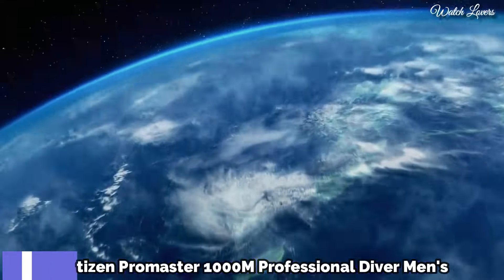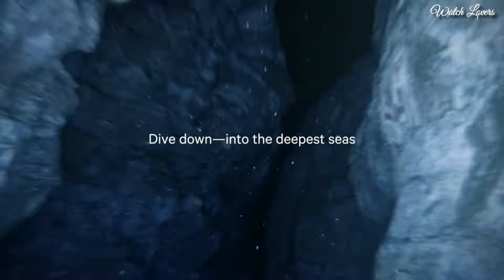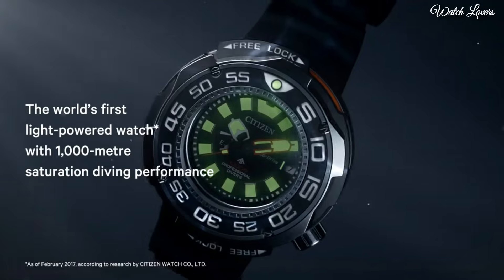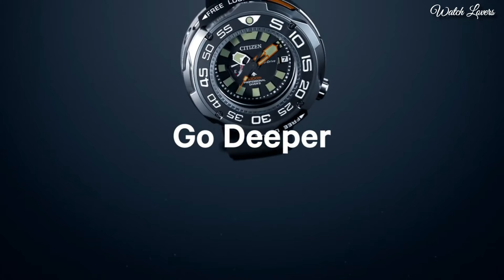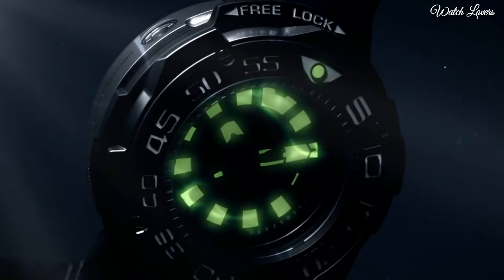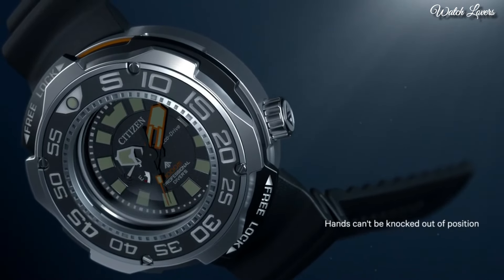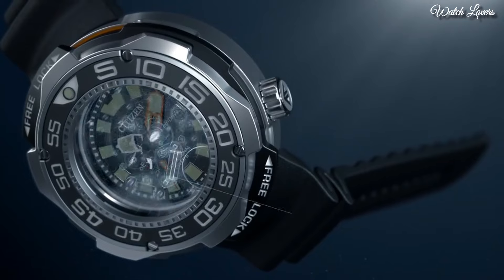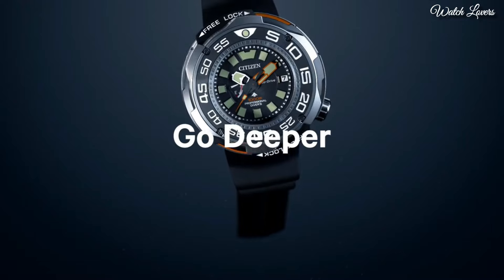Number 9. Citizen Promaster 1000 Meter Professional Diver Men's Watch. Grey Titanium Case with a Black Rubber Strap. Unidirectional Rotating Grey Titanium with a Black Inlay Bezel. Black Dial with Luminous Silver and Orange Hands and Index Hour Markers. Dial Type Analog. Eco Drive Movement. Scratch Resistant Sapphire Crystal. Case Size 52mm, Case Thickness 22mm, Band Width 22mm. Water Resistant at 100m.